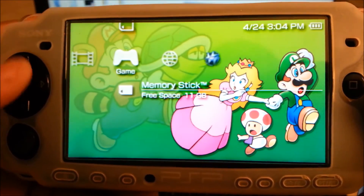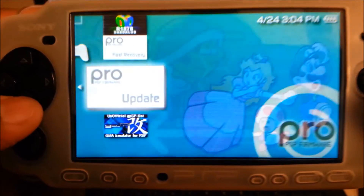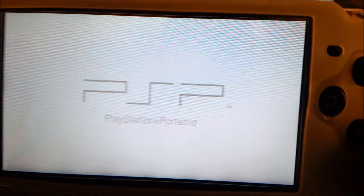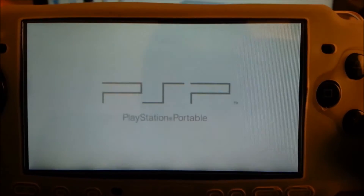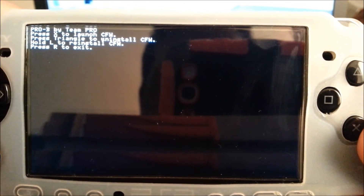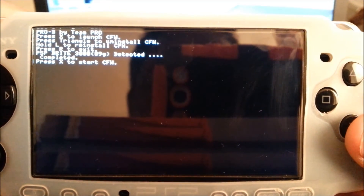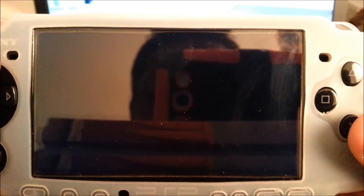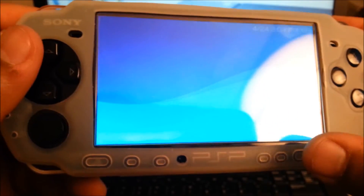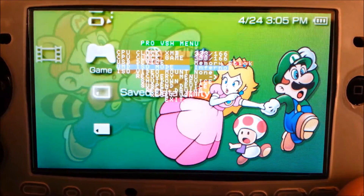So once when you go back to the PSP, go to games, go to the memory stick, go to the games folder, and then you should have these two files: the fast recovery and the pro update. What you want to do is click on the pro update - it should start like normal, there's no reason why the data should be corrupted. Once when this starts up, you want to go ahead and hit X to launch custom firmware. Then it should say that it has been detected and that it's complete. Go ahead and hit X to start the custom firmware and then it will restart the PSP system.